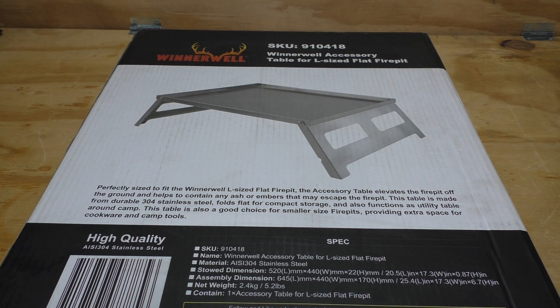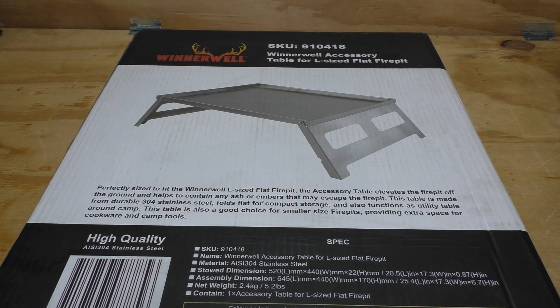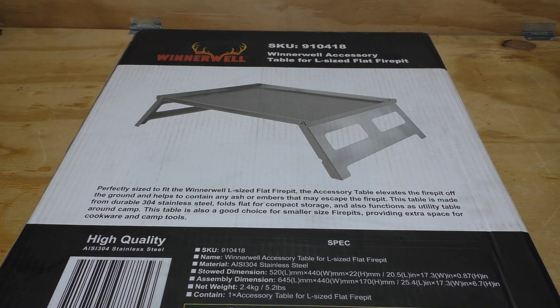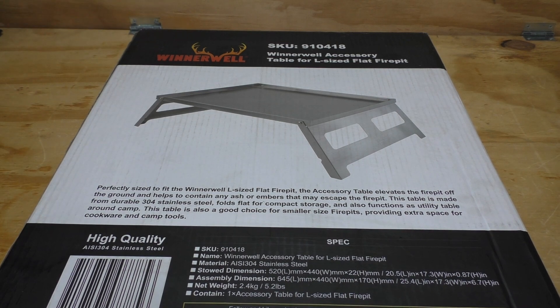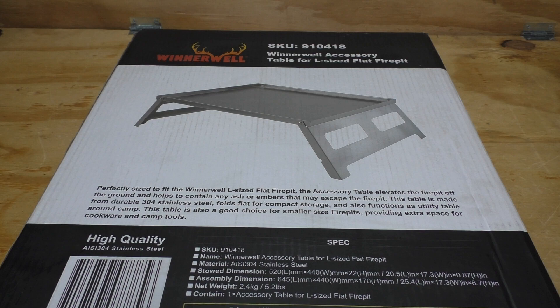I started doing some preliminary measurements and had planned on actually building something, but then I saw this online, looked at the measurements, compared them to mine, and said if their measurements are accurate this should fit the bill and I don't have to make anything — I can just buy it. So I purchased it.